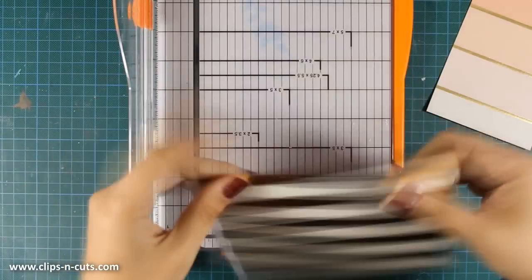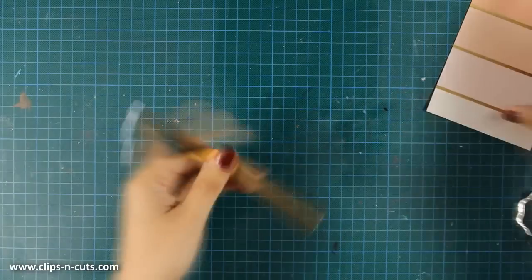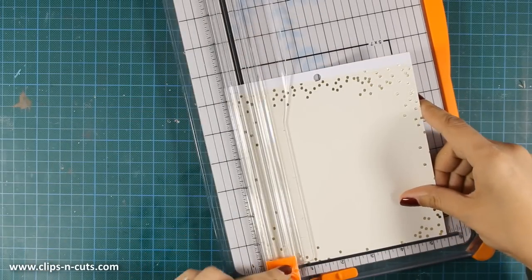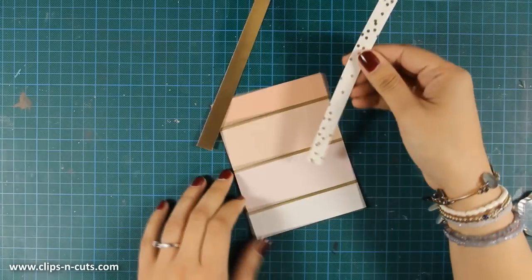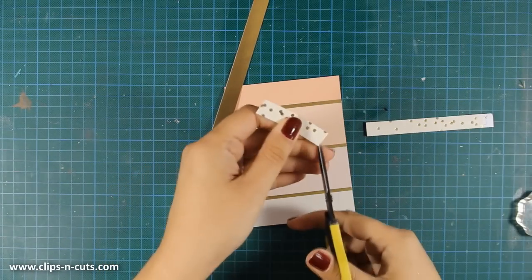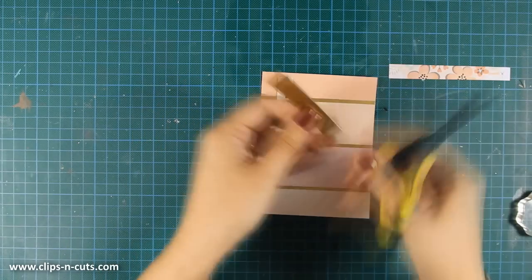For the first card I will be using some pattern paper. From this pattern paper with the stripes I am only cutting one gold foil stripe which I am going to use to create some banners. From this pattern paper also I am going to cut out a stripe — about half an inch, I'm not really measuring. And now I am going to create a fishtail with my scissors, and I am going to stack them one on top of the other.